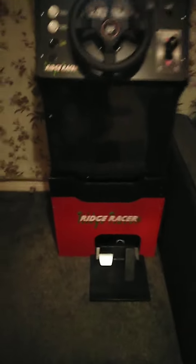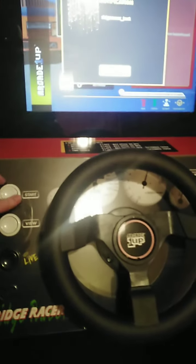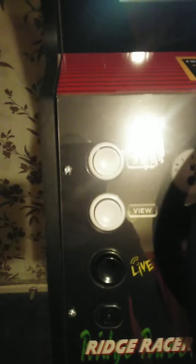Here we go people, Ridge Racer Arcade 1UP. As you can see the artwork is pretty nice from the side, light-up marquee on top, the pedals stand at the bottom - yes they are plastic but pretty sturdy. Gas and brake, the gear shift, on/off switch, volume, start button, and the view button to change the cockpit view.